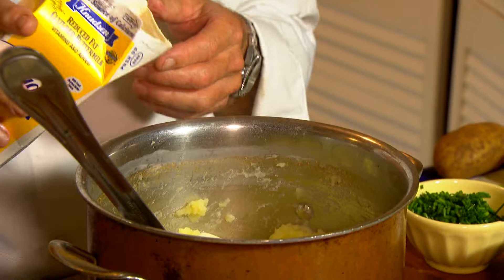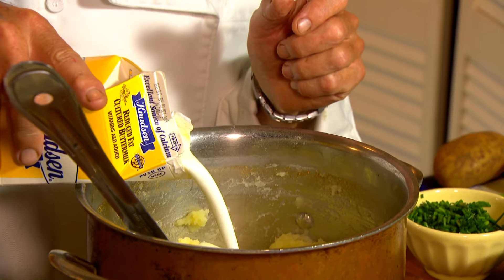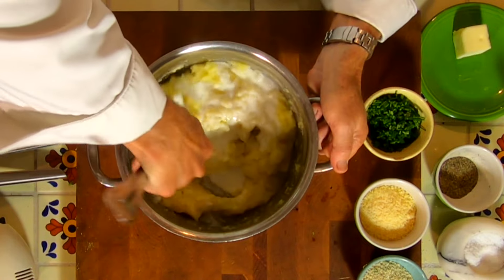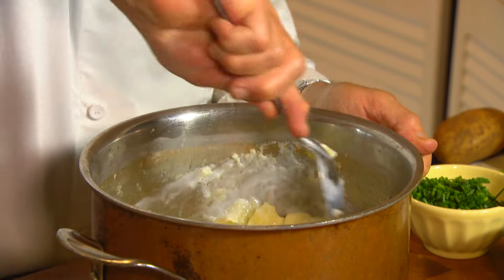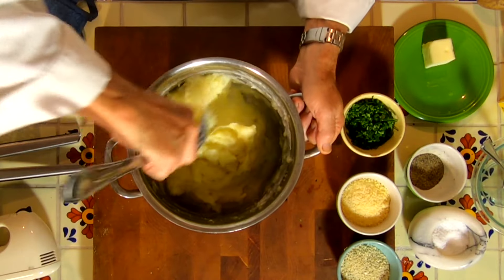To this I'm going to add some buttermilk. Start slow and then add more as you go. We're going to put in about a half a cup and mix that in. I don't want my potatoes running, so go slow and add more if you need it. Make sure that butter gets melted in there.